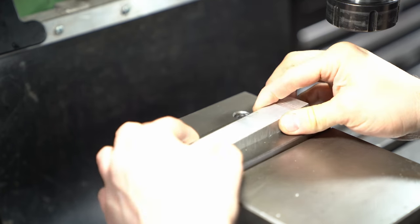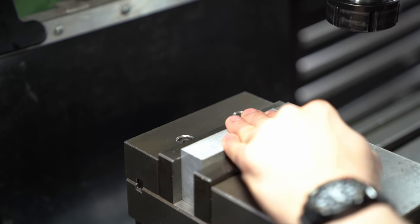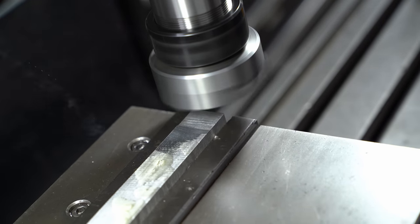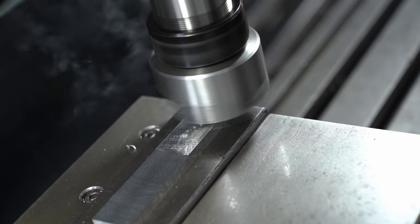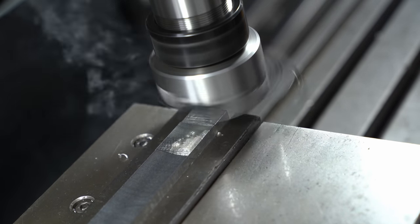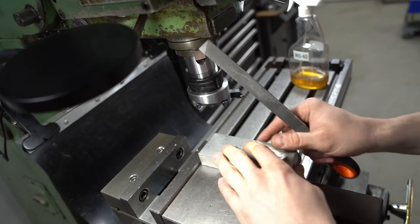Now to make some jaws. This is some 25mm aluminium plate and it gets one edge fly cut. I love this fly cutter — the more I use it the more I like it. It's kind of hypnotic, creates a perfect finish and it's great fun to use. The only problem is it really sprays the chips — my neighbour says I've got a chip on my shoulder, but I've got them in my hair and down my collar too.